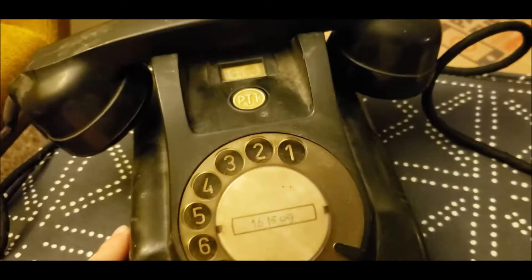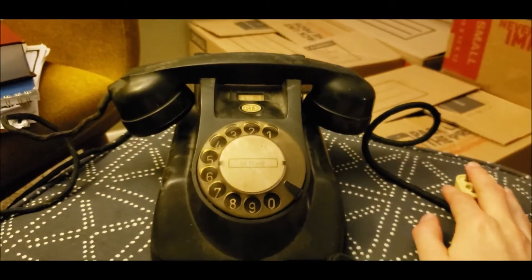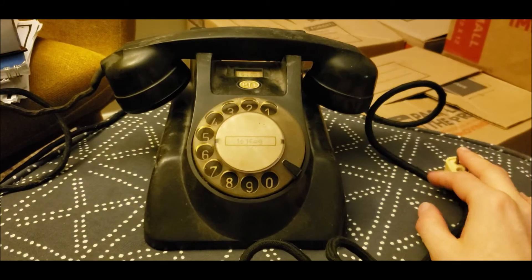It's a very sturdy phone and I'm very impressed by the quality, as well as the quality of the Ericsson model 1951 for the PTT.